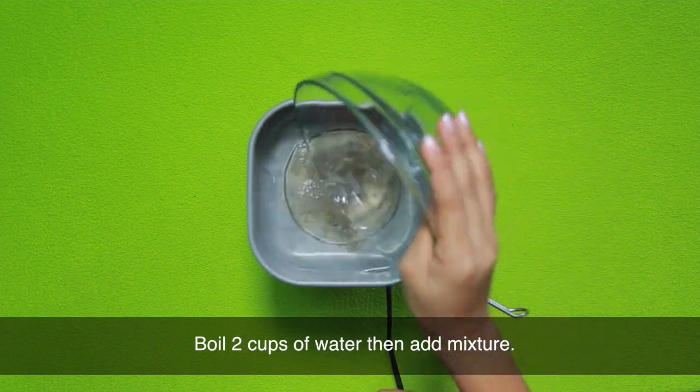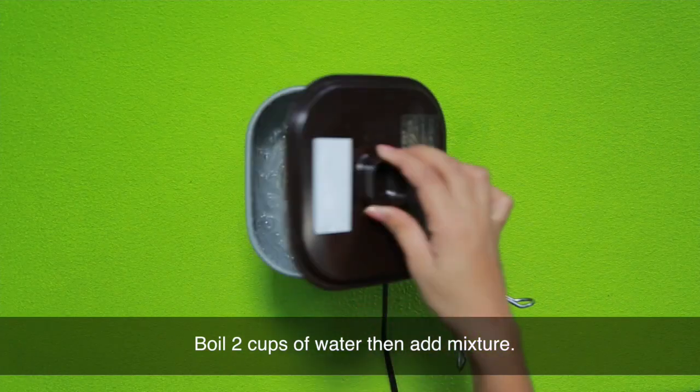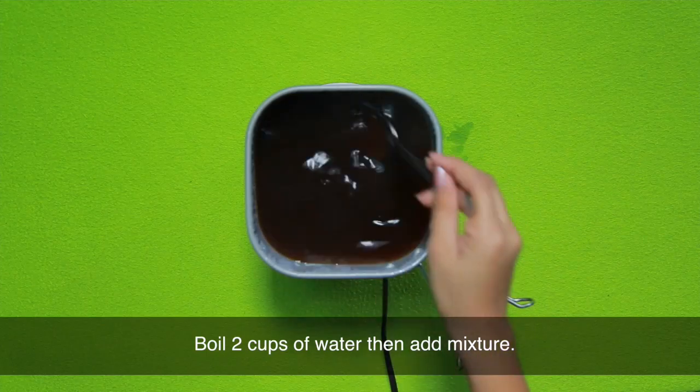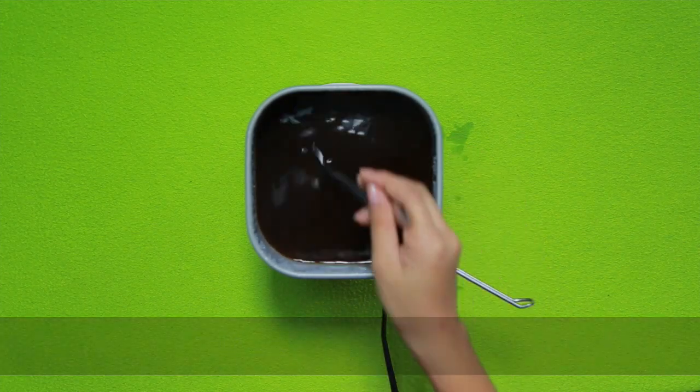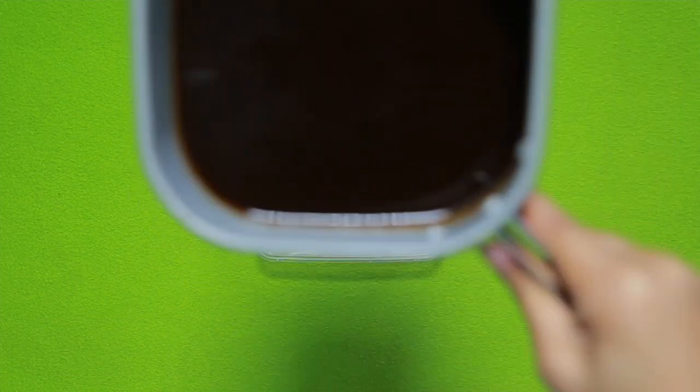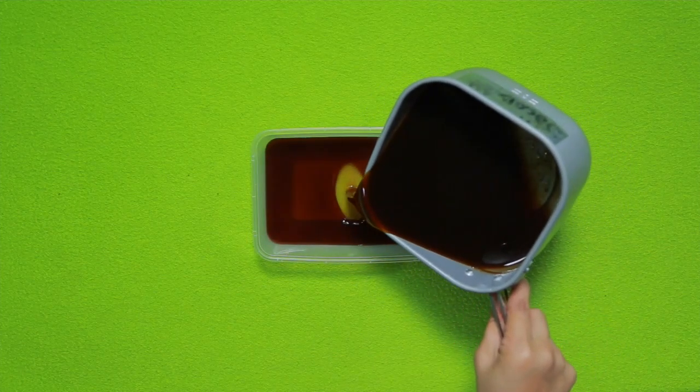Pakuloan ang dalawang tasa ng tubig. Matapos ang ilang minuto, ilagay na ang mixture. Haluin ng 2 to 3 minutes hanggang sa lumapot ang mixture. Palamigin ng 3 to 5 minutes. Ilagay sa tupperware ang mixture at hayaang matuyo sa loob ng 5 minuto.